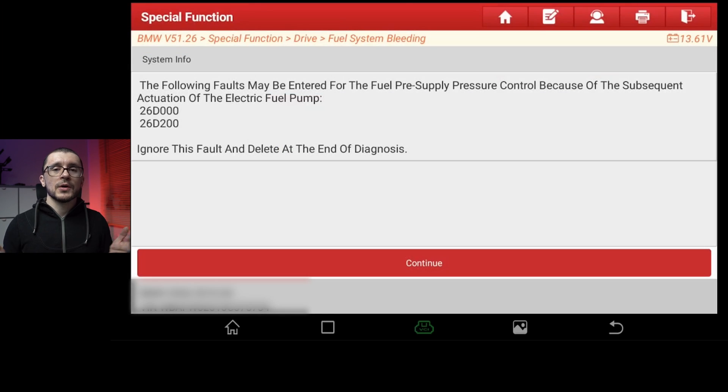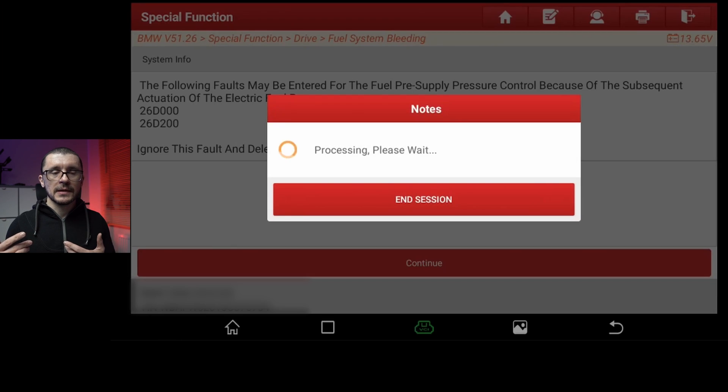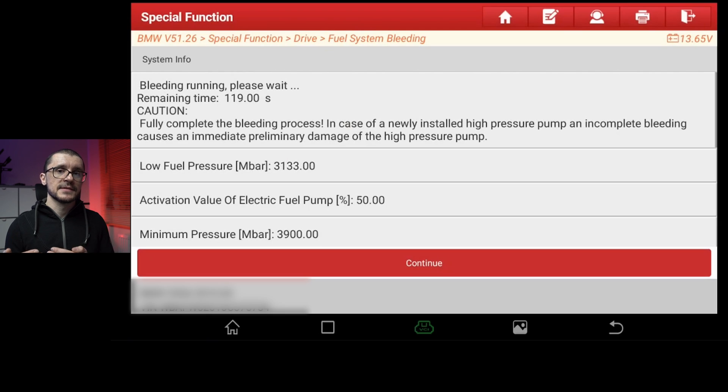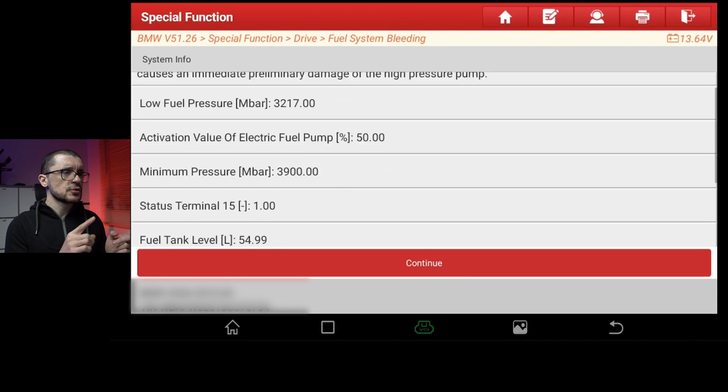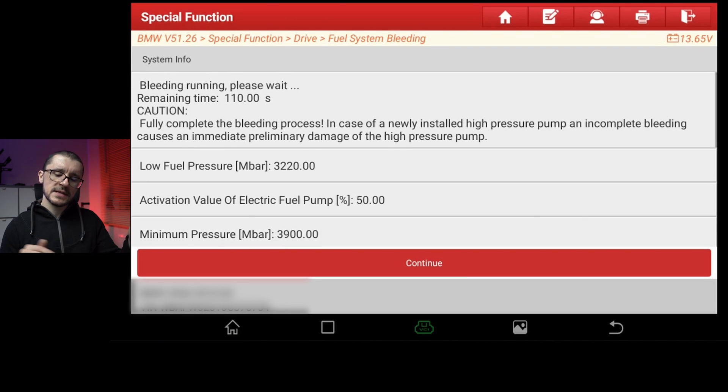The process takes 120 seconds, in which your fuel pumps will work at different levels. First they start at 50%, after that they go all the way up to 100%. The process on the Launch mimics quite exactly the process that you have on the BMW genuine software.